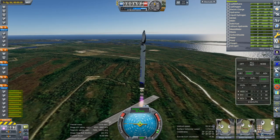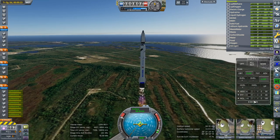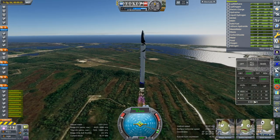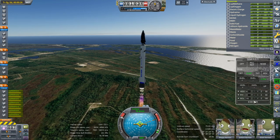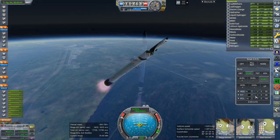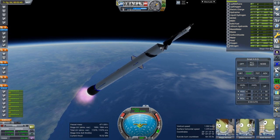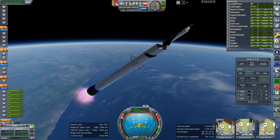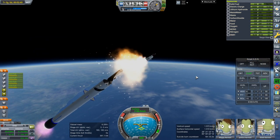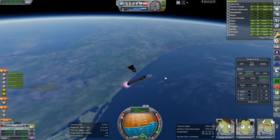Maybe we'll do a roll program. There we go — all better. Abort! We were going 4Gs with the rocket — it's still going 4Gs. I've armed the parachutes.